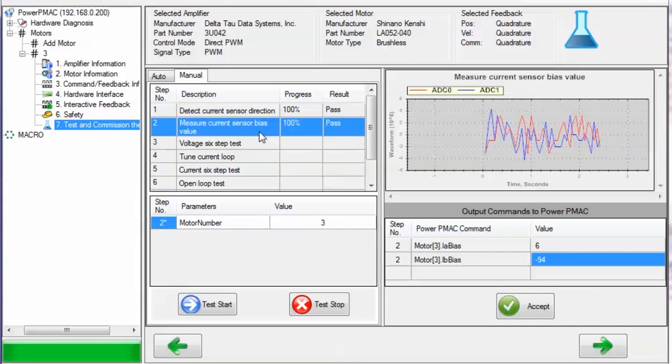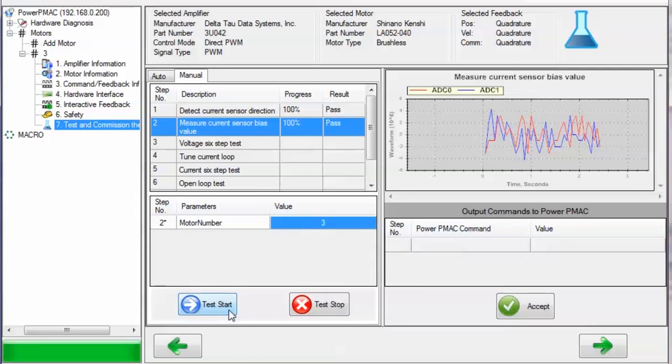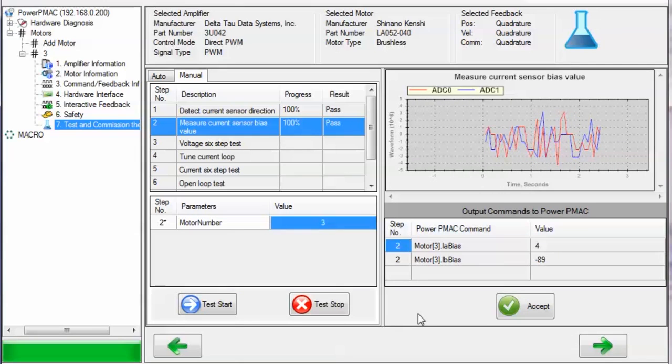Next, measure current sensor bias value. We want to select motor 3 and then click Test Start. PMAC observes the current values read on the ADCs and averages them over time, and then it corrects IA bias and IB bias with the negatives of those averages. Click Accept to keep the changes.